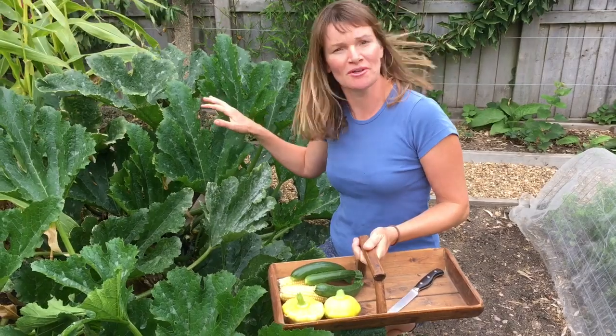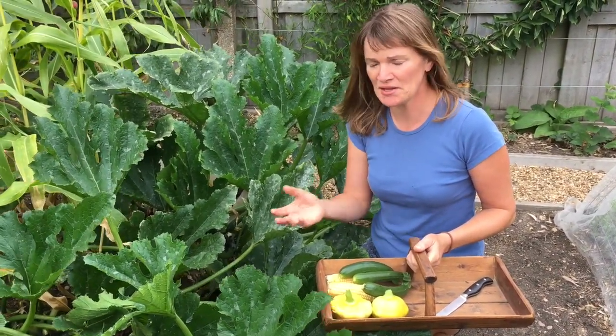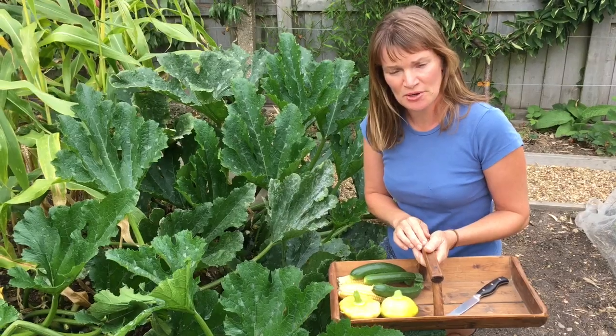These are two courgette plants and you can see they get absolutely huge by the time we're in the middle of August. They are really thirsty plants so you've got to water them loads, and I'm going to show you a little tip to keep them really well watered.